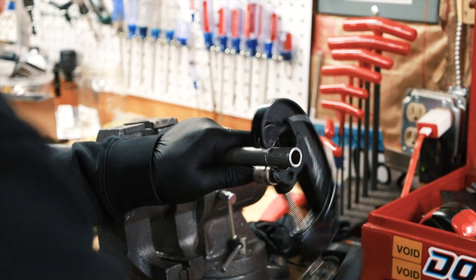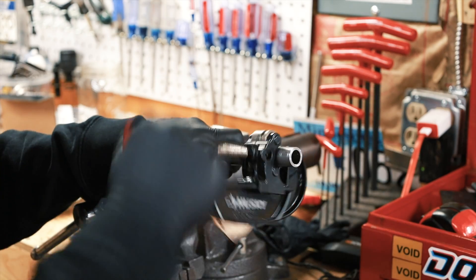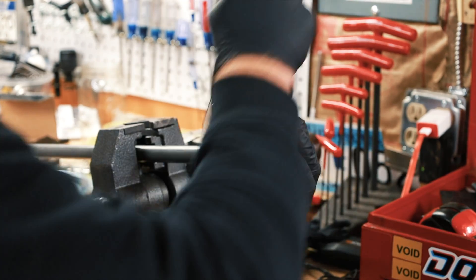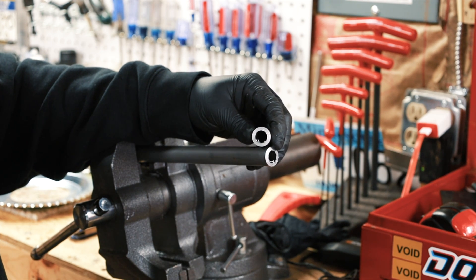You can usually feel when it starts to get to the middle — it gets pretty easy. Then clean up the inside edge with a file or a Dremel.